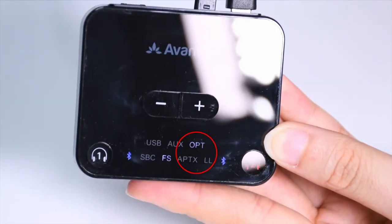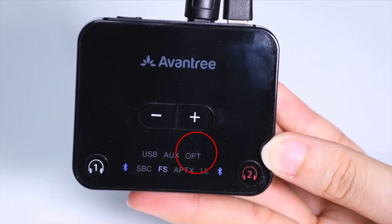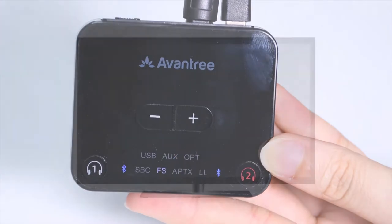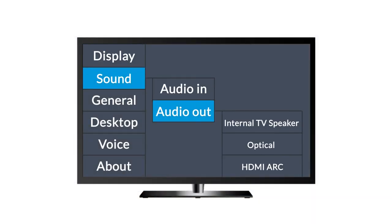If you see OPT flashing, there's no signal coming in. Please check your TV settings and make sure that the audio signal is being sent through the optical port.